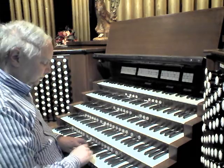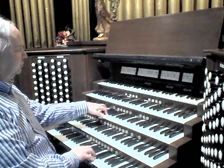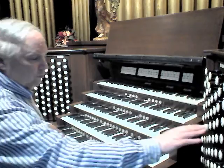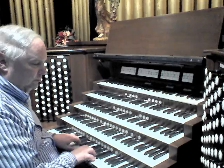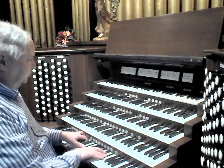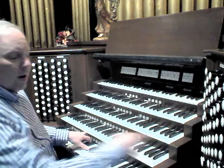Lovely little oboe here. And to make the organ a bit more flexible, we have the Romantic Chorus, which pulls basically all the larger scale 8-foot stops on the organ. And then one can add the celestes on the Positive for an orchestral sound, with the Vox Humana mono.